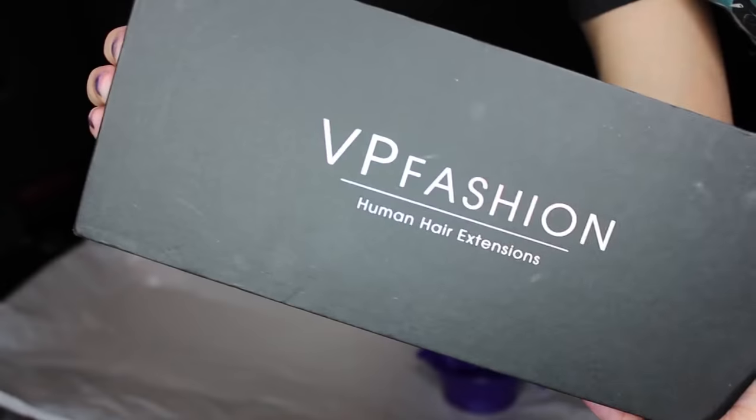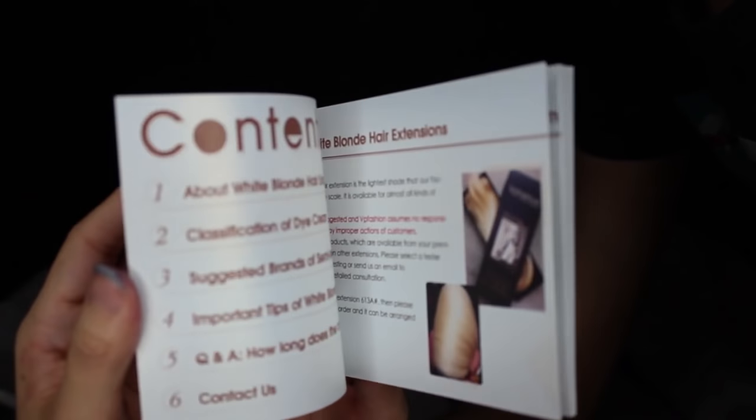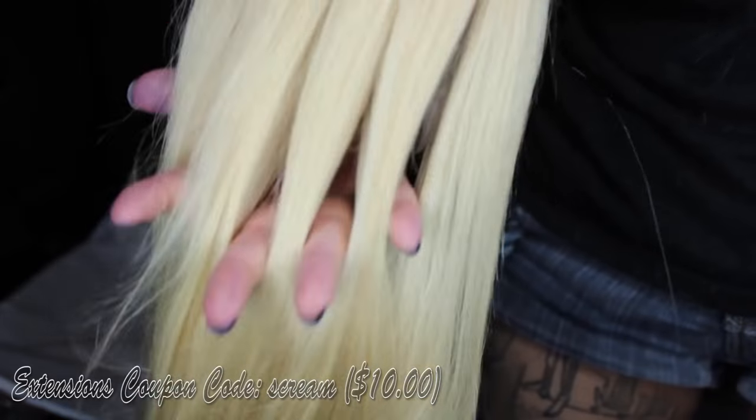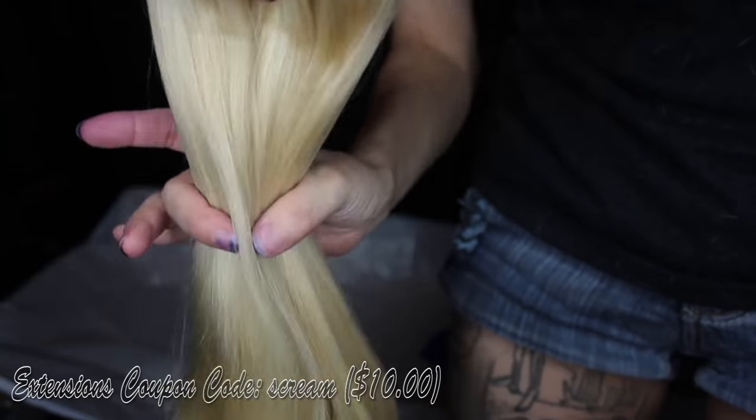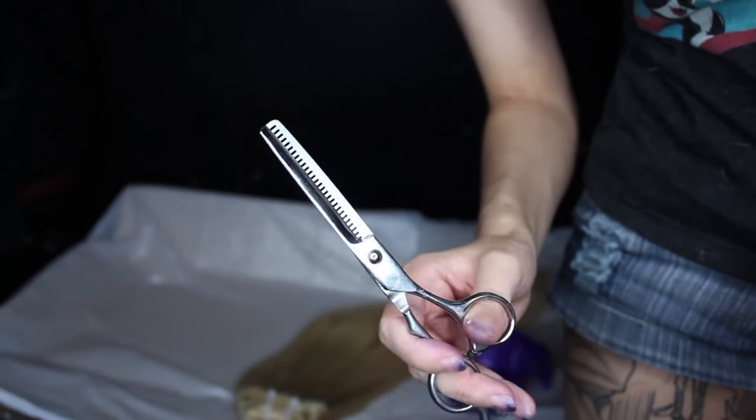My camera ran out of room while I was dyeing my hair and I had to transfer the files, so I do show you how I did my extensions. These are the extensions that I use — VP Fashion. I also have a code from them so you can get some money off if you use that code. I also get my scissors from them, that's how I cut my hair extensions.